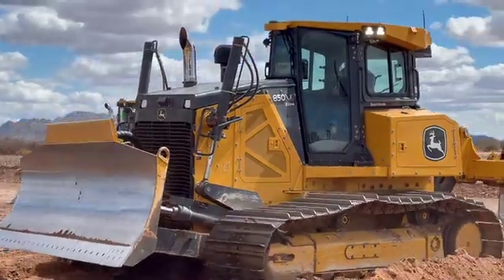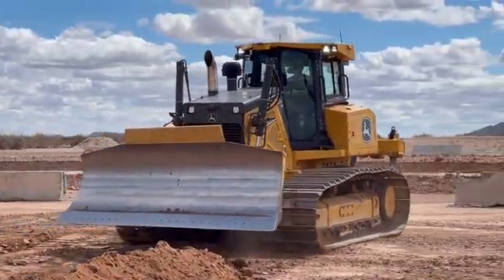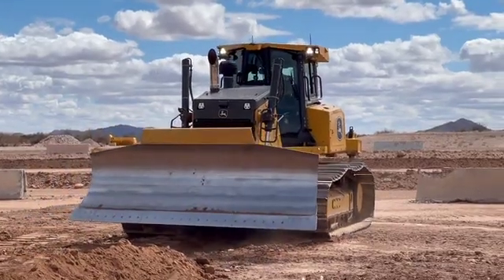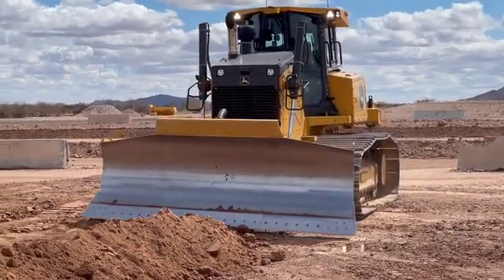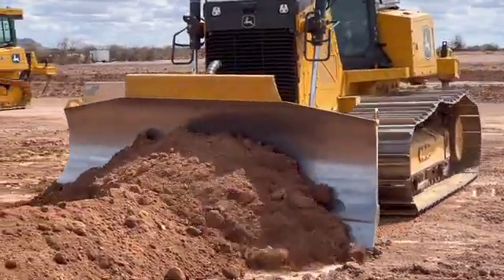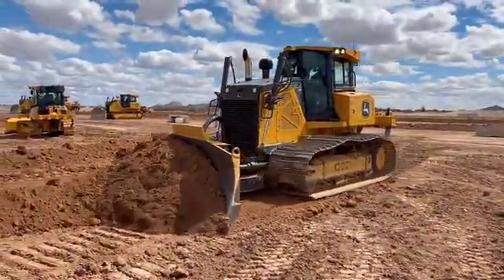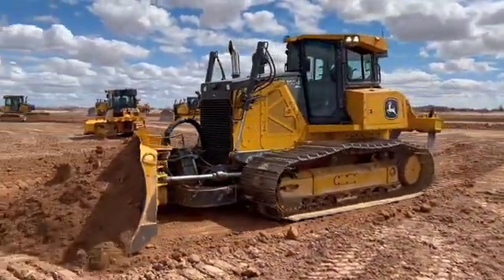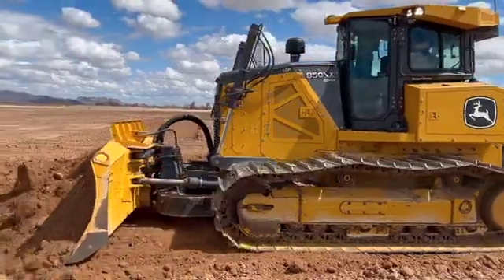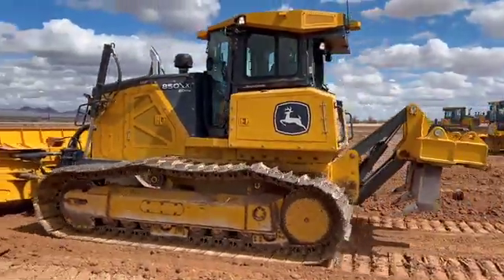The best thing about this new technology is that Easy Grade, slope control, and Smart Grade all interplay with each other. If I'm running my 3D grade control system and I get into a canopy area — under a tree, next to a building, anywhere I lose my GPS signal — I can very quickly switch from 3D control to onboard 2D control, match my grade, and take right back off grading until I regain my satellite signal and flip back to 3D control. We're the only ones doing that right now.